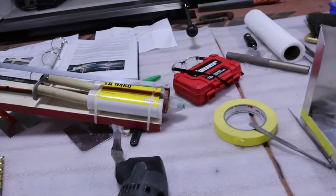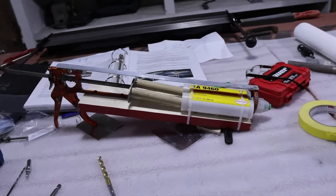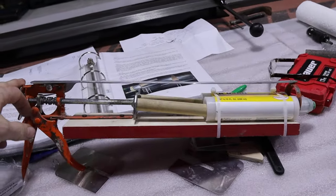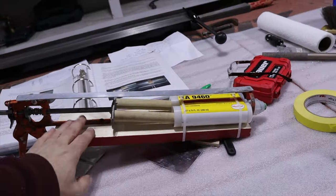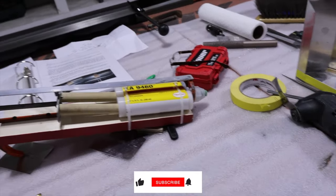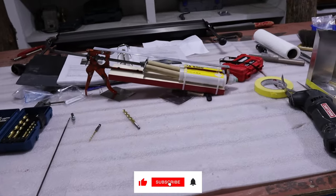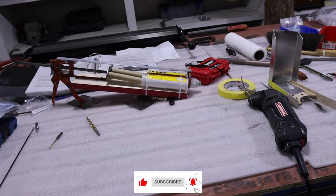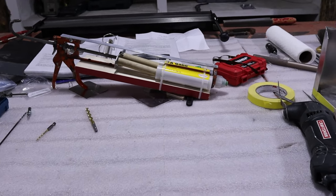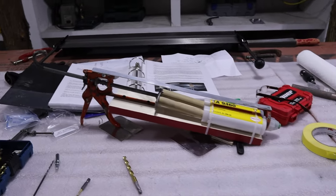Another thing to show you is my hillbilly hysol gun. I took an old caulking gun, cut the top and bottom bar off, added a board to put the hysol on, and just a little piece of angle aluminum on the top. It works really good - it's not robust enough to push the hysol through the mixing tip, so I still do have to do the bag method, but a couple squeezes and I've got everything I need in the bag and I can move on from there.